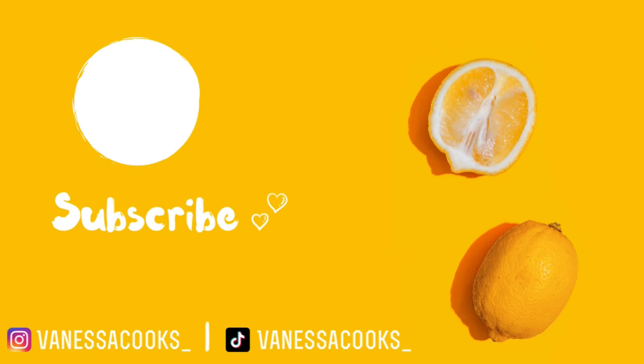Thank you guys for watching and please don't forget to subscribe if you haven't already. Click that notification bell for more of my recipes and leave a comment down below if you give this recipe a try and I'll see you guys in the next one. Bye!